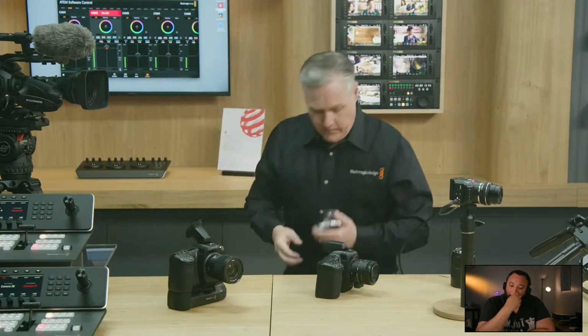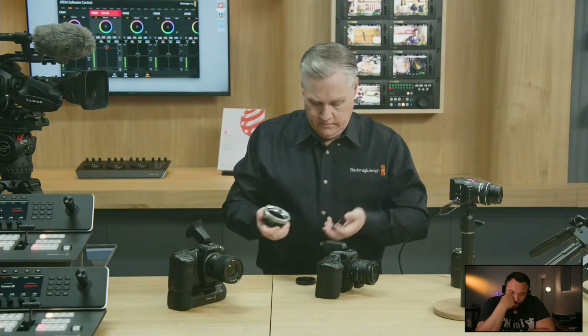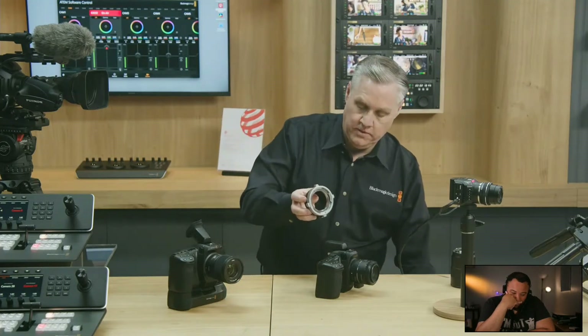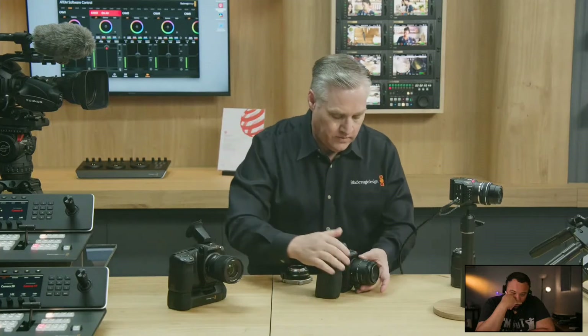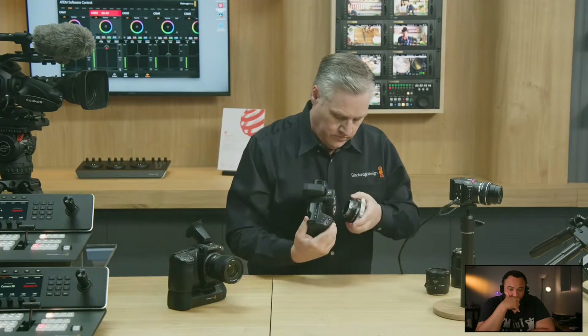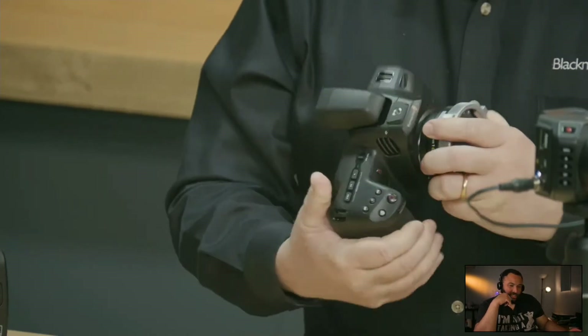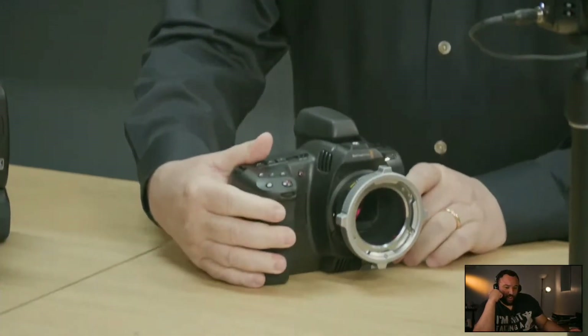You can also get other lens adapters, like a PL mount adapter. Here's a nice big PL adapter — I'll put it on. Now I can put on big lenses like this, though I won't put the large one on since we're hand-holding it. But you can really rig it in some amazing ways.